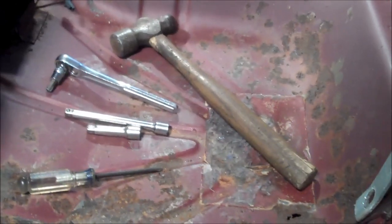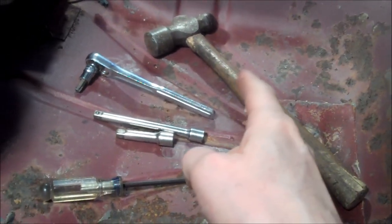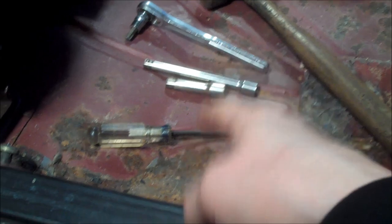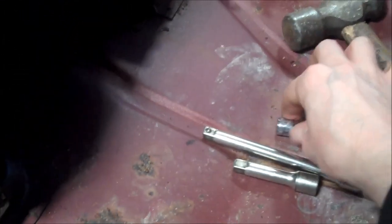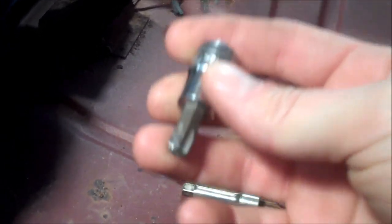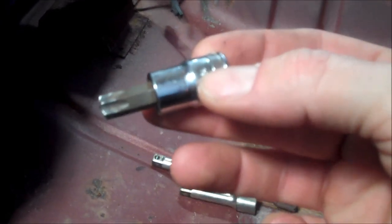In order to remove the seatbelts, you only really need a couple of tools: a hammer, a regular ratchet, a couple of extensions, and a Phillips screwdriver. And the most important tool is this — a Torx bit. The size for all G-Body seatbelts is T50.